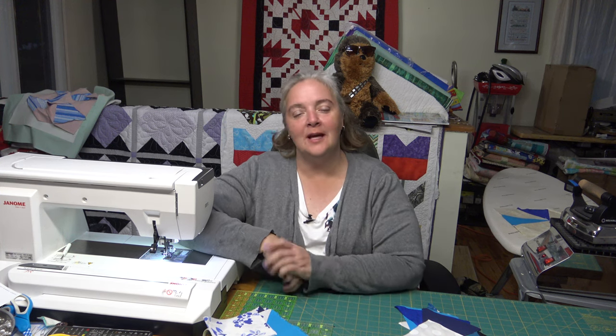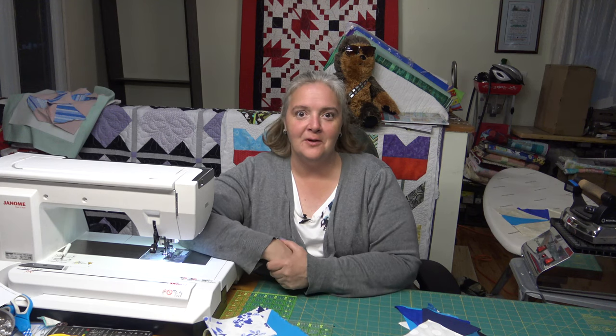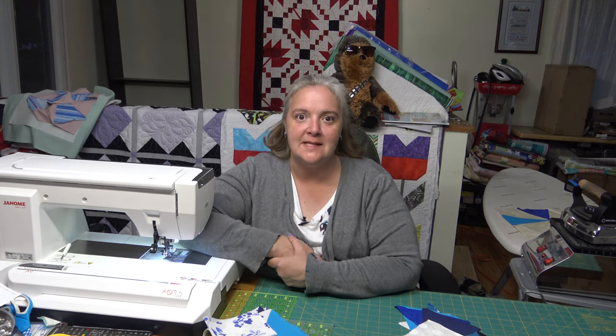Hey everyone, welcome to Weekend Project. I'm Laurelyn of the Mama Pup Quilt Shop. Thank you very much for joining us today. We're very happy to see you.